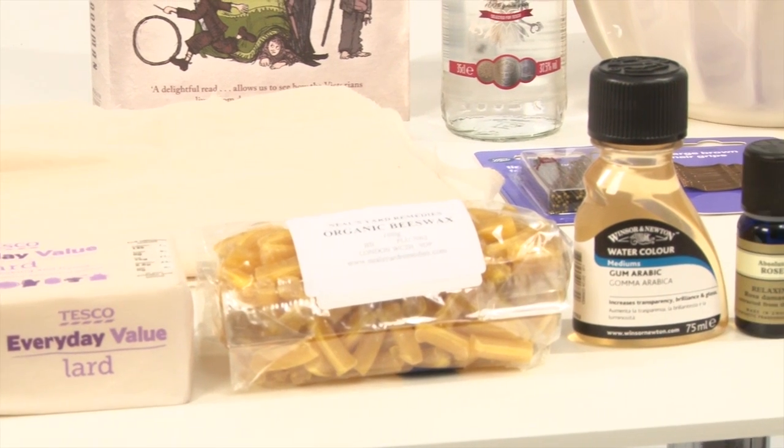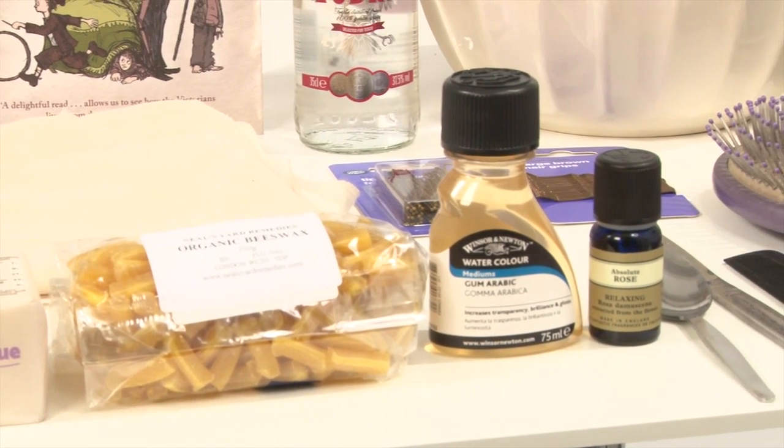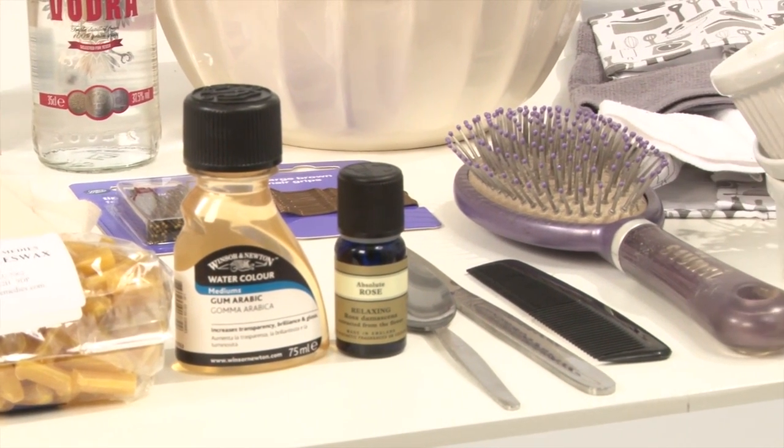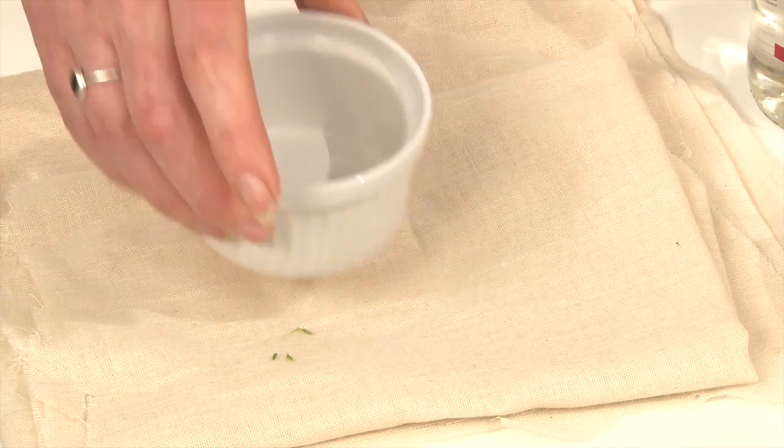Bandoline is, well, it's what hairspray is, basically. It's not going to be sprayed on — it's just going to be put on the comb and put on. But other than that, it's a very similar product to hairspray.